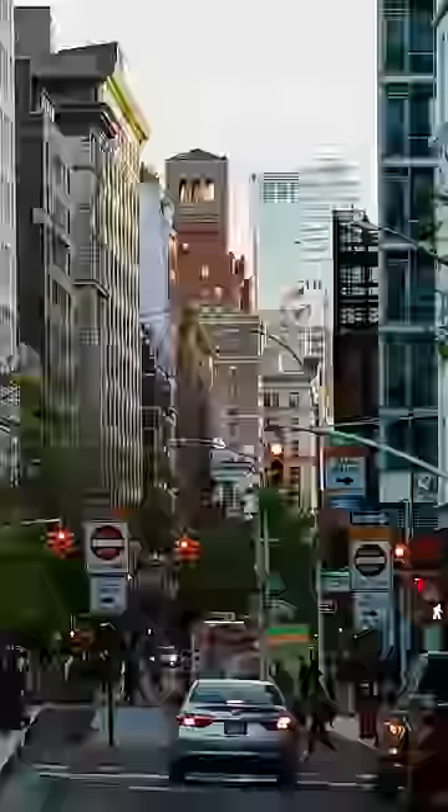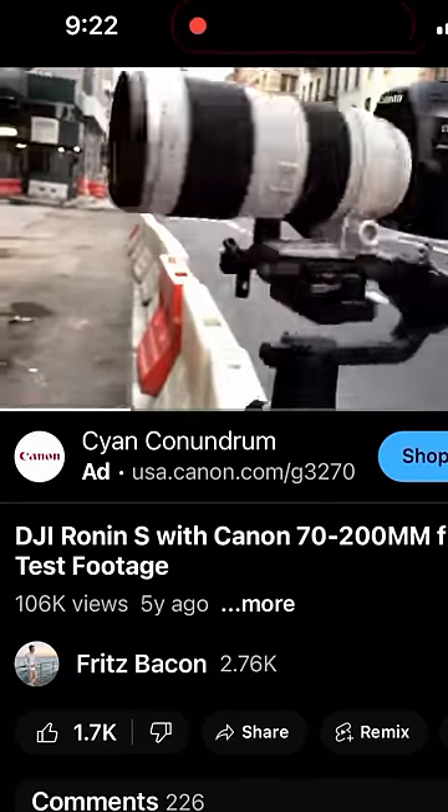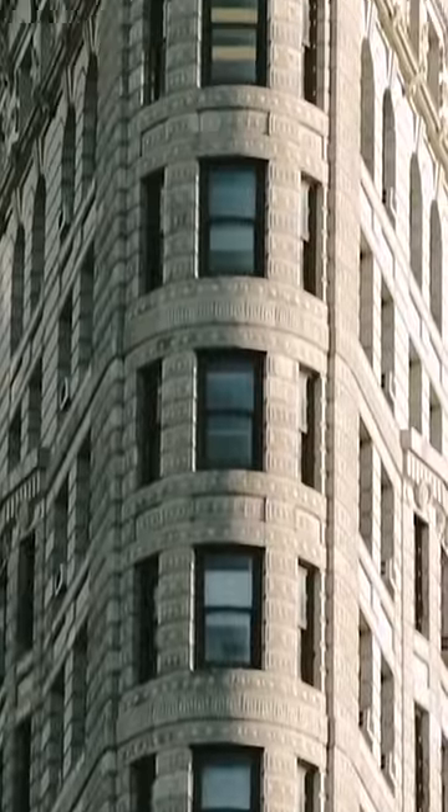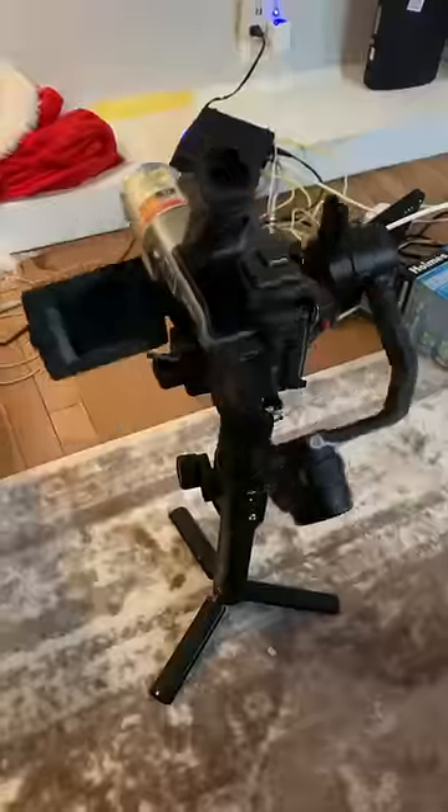This is a shot I've been trying to get for years. I first got the idea when I moved into a closet in Tribeca and I was obsessed with shooting on the street. A year later I made a video throwing a telephoto on a gimbal. The results were cool, but what I really wanted was a clear subject and even more zoomed in. Over the years I would try this with various setups and streets, but I never got exactly what I wanted.